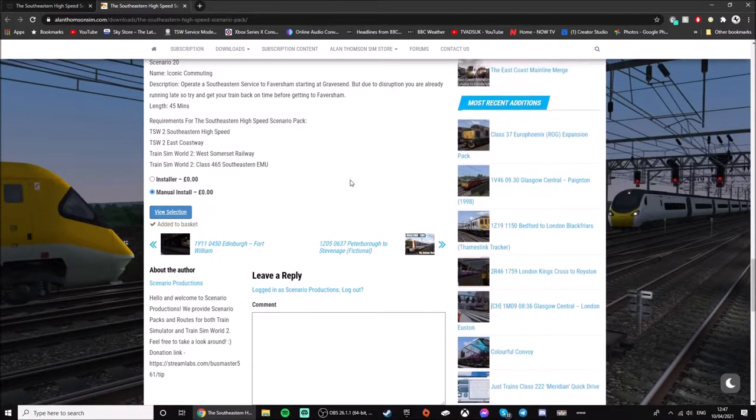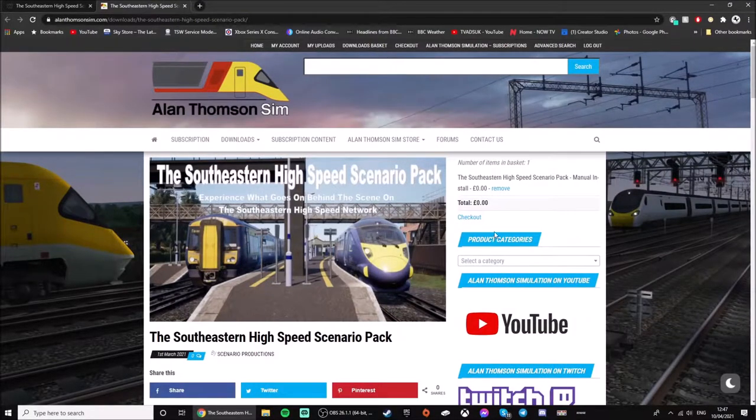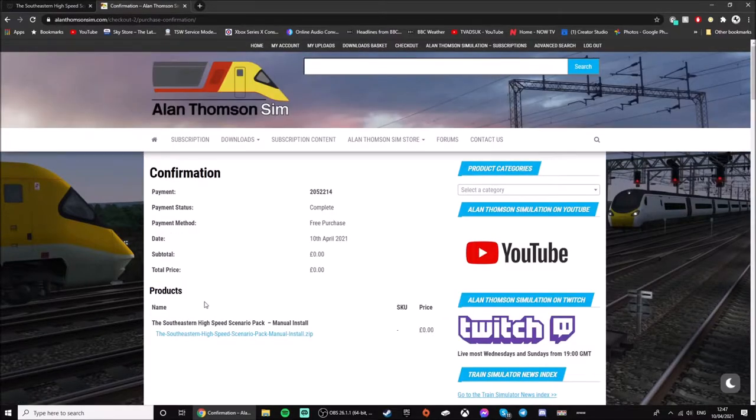Then press 'Add to Selection' and go up to your basket. Here you see the self-existing high speeds IPAC — click checkout. This will come up with your information. Press 'I accept the terms and conditions' and then press 'Download'. Just wait for it to process. Once done, you click the blue link and save it wherever you want.